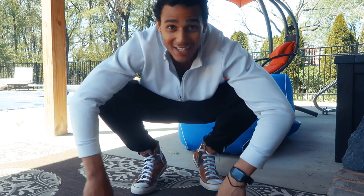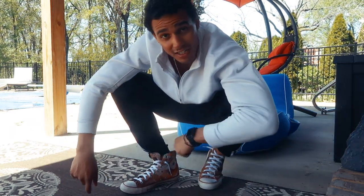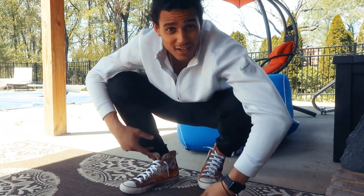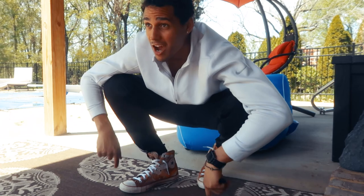Got the shoes on — they feel good, they look good. If you think they look good, let me know in the comments, hit that like button and subscribe. We're gonna let these shoes dry out in the sun a little bit more and maybe we'll wear them.